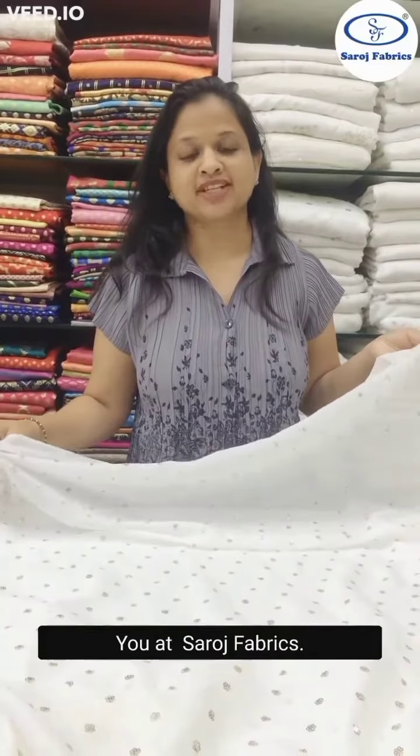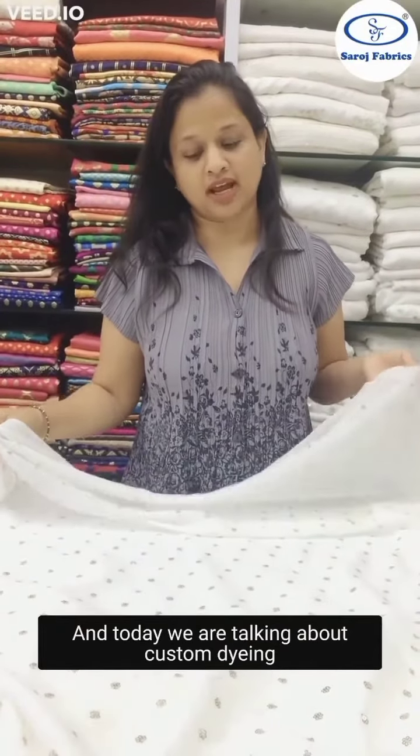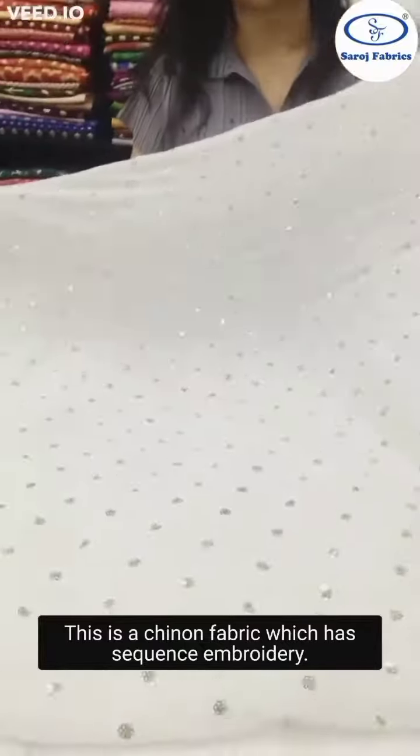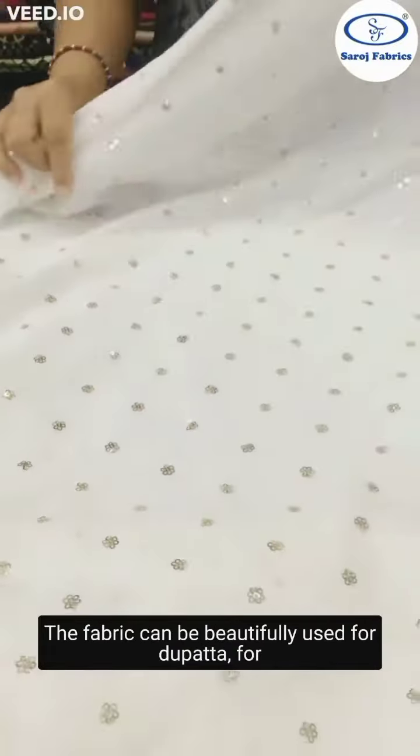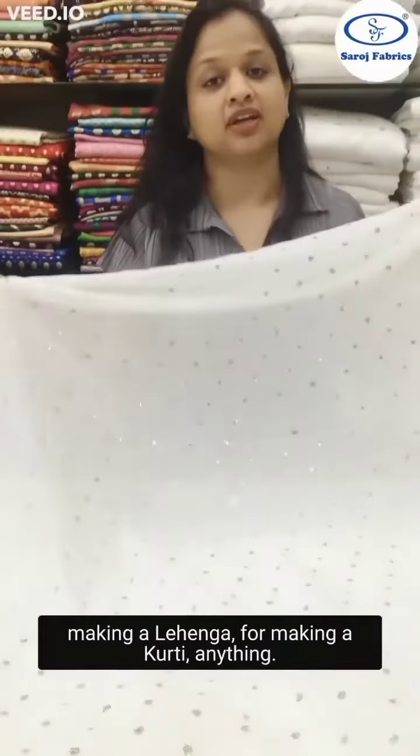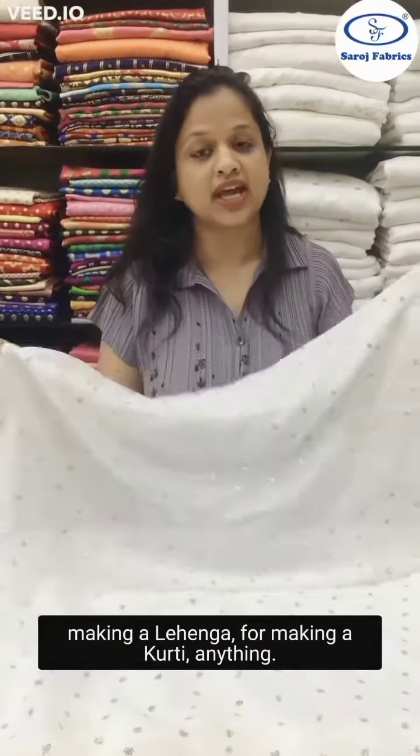Hello, you are Saroj Fabrics and today we are talking about custom dyeing. This is the Chinon fabric which has sequins embroidery. This fabric can be beautifully used for dupatta, for making a lehenga, for making a kurti, anything.